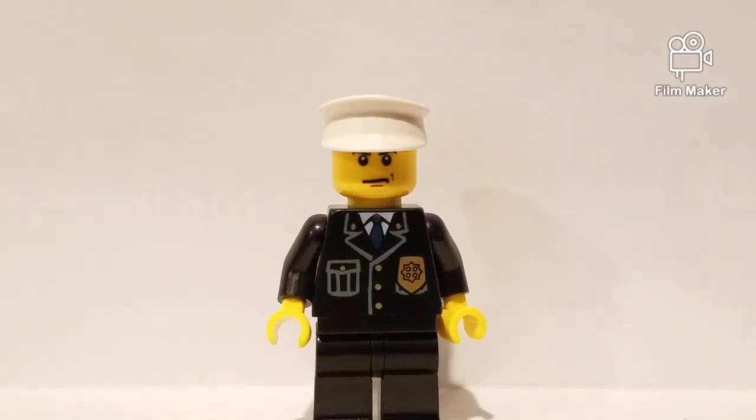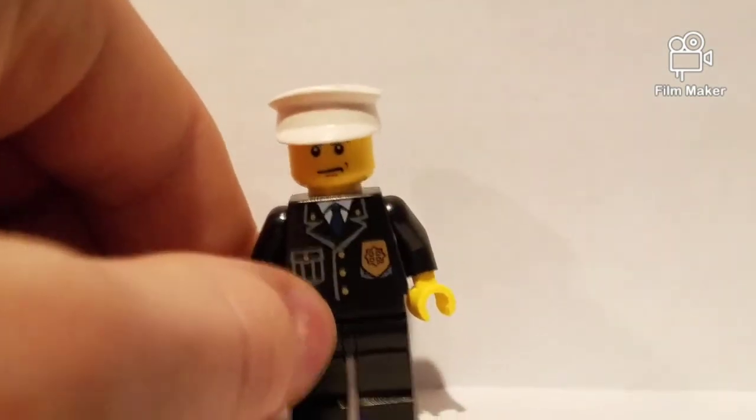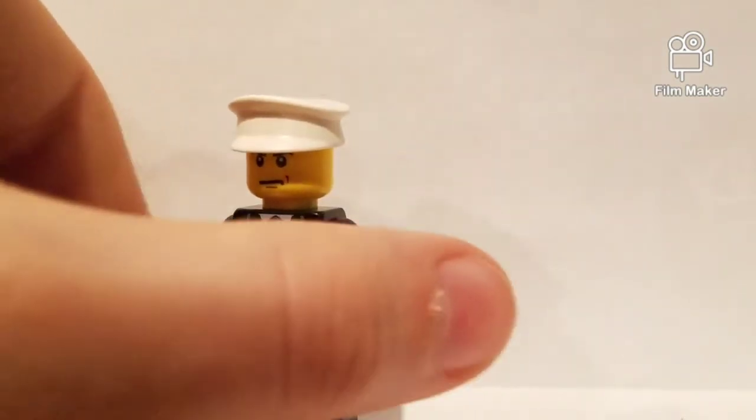Hey guys, welcome back to Crisis Monday. Today I have the LEGO Police City suit with blue tie and badge, black legs, scowl, and white hat. It's a pretty long name, and I have no idea if anyone's going to view this because this is a very unpopular minifig — I bet barely anyone even knows he exists. Anyway, let's get into the review.